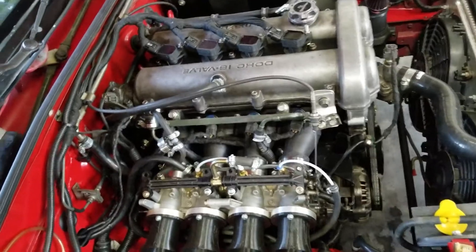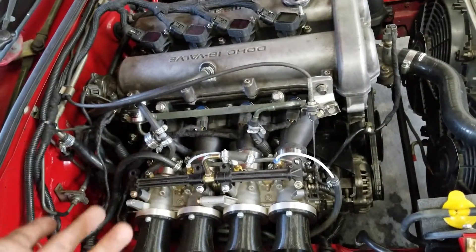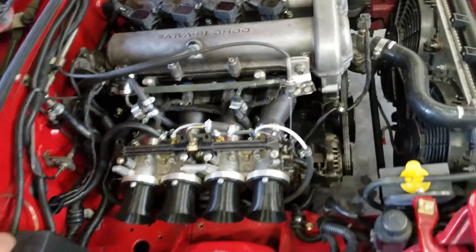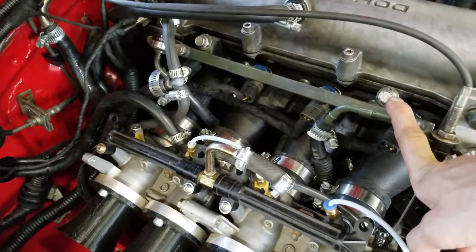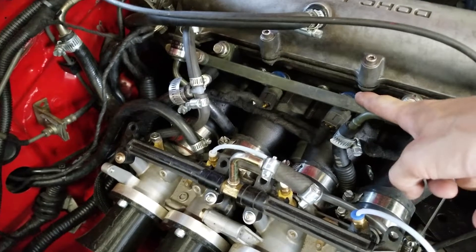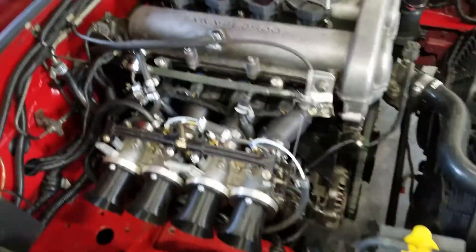Rather than using the stock cut-up manifold that I was using, I replaced it with this, since it's much more cost-effective and you can design whatever you want. It still uses the 1.6 stock fuel rail with 1.6 stock injectors. Had to work on all the clearances, but I have gotten the clearances right. No fuel leaks — you'll see that later in the video when the car's running and idling.